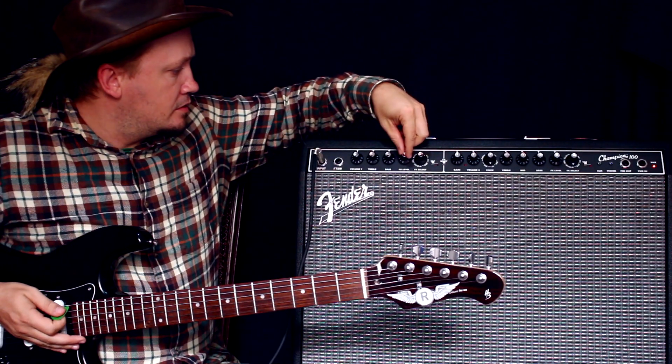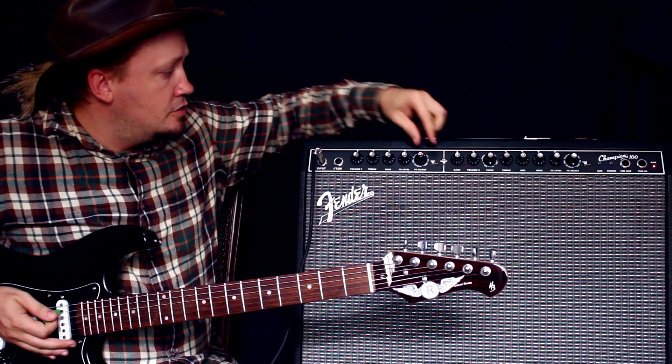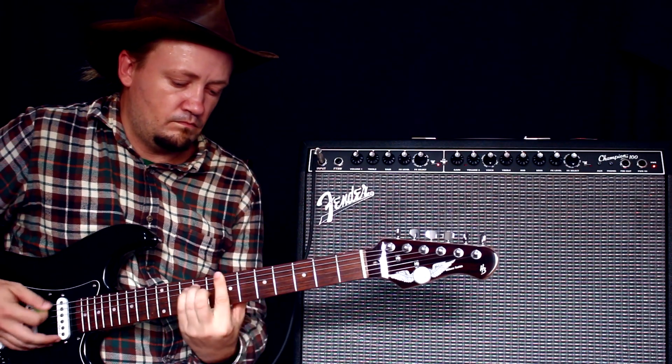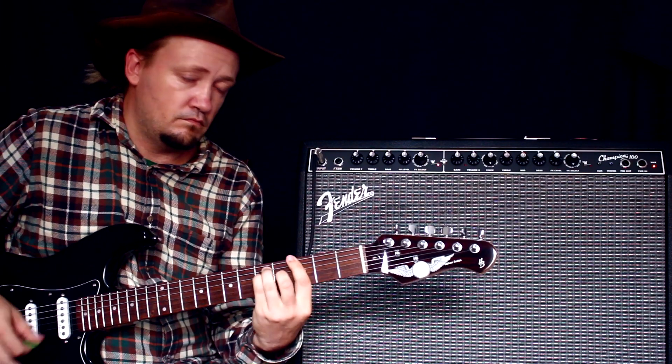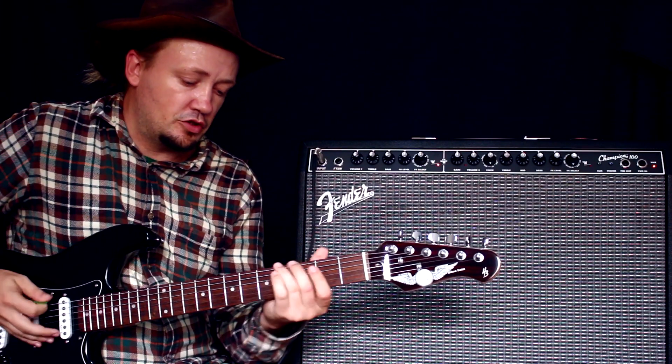Побольше эффекта давайте сделаем. И ещё за ним один. Такой хороший для небольшого дистошного — то есть нужно какой-то кранч.